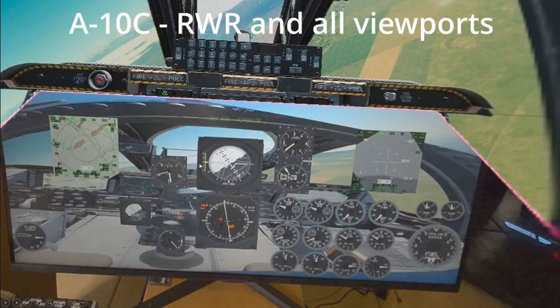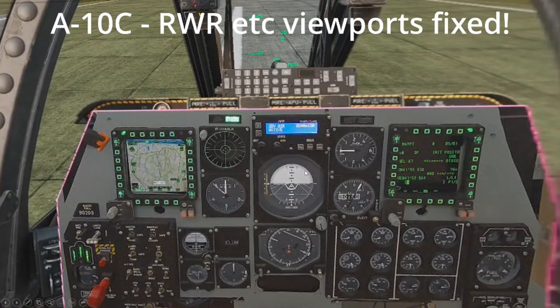F-18C: the RWR here is not visible. The clock, CMSC, and NMSP — all kinds of viewports are transparent. On the fixed version, the RWR is now black and readable, the clock is fixed, and all viewports are fixed.